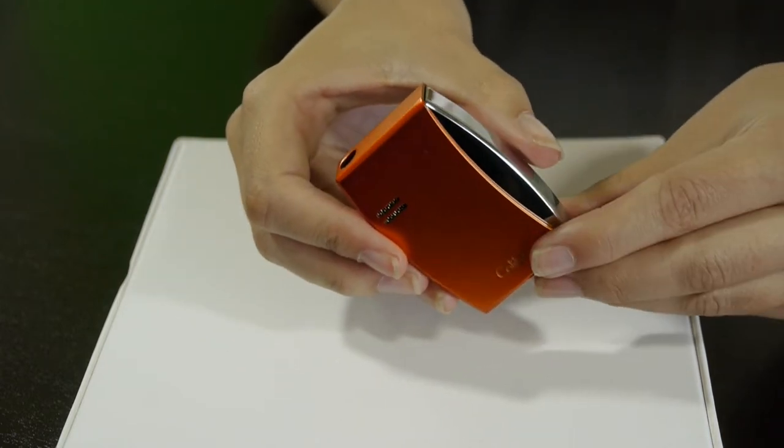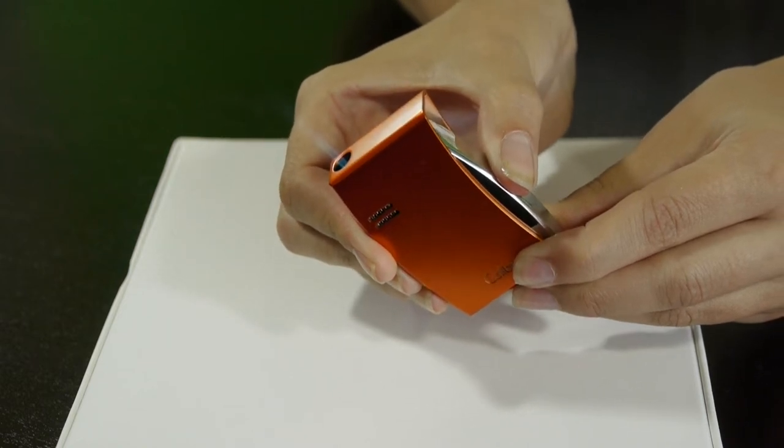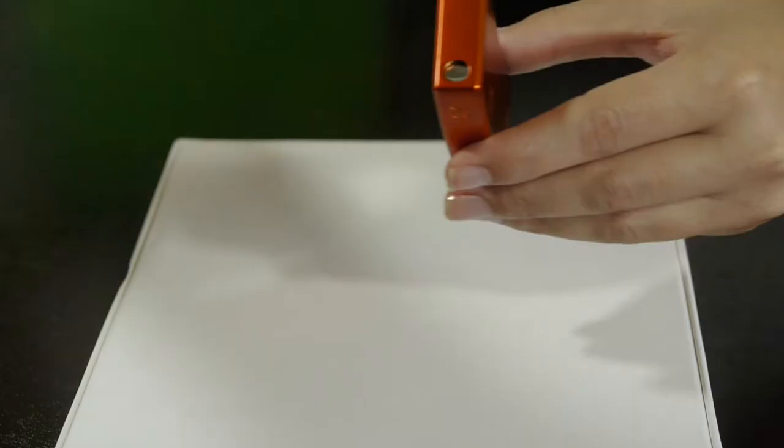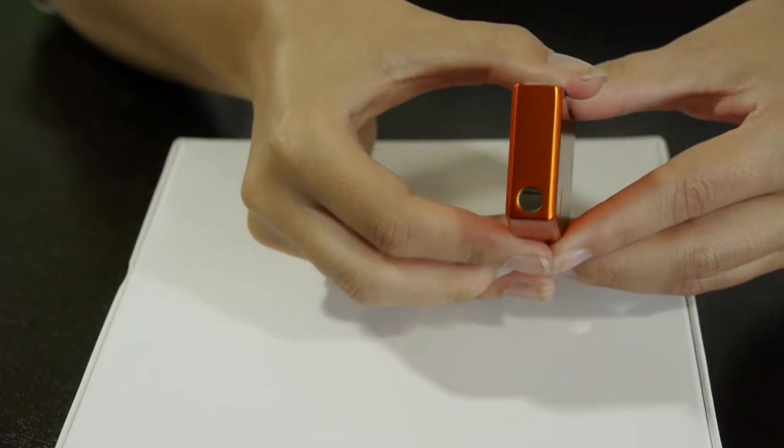To start, just press the metallic side. When you are done, let go. A flame cover keeps the top part of the lighter protected in your pocket.